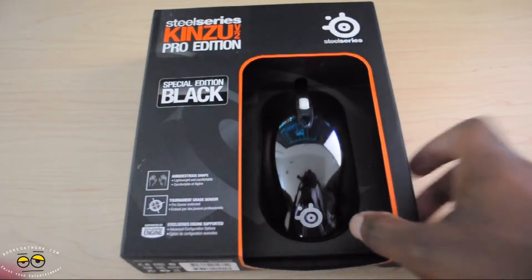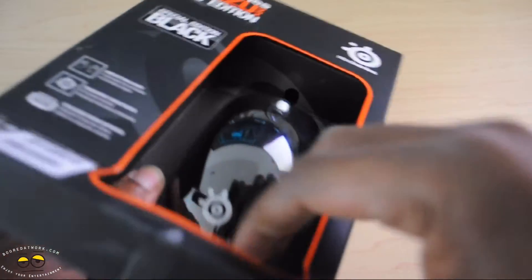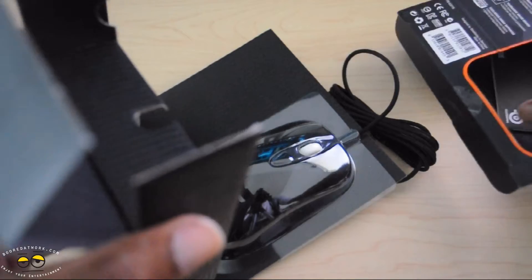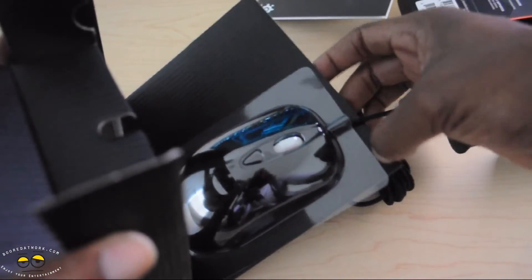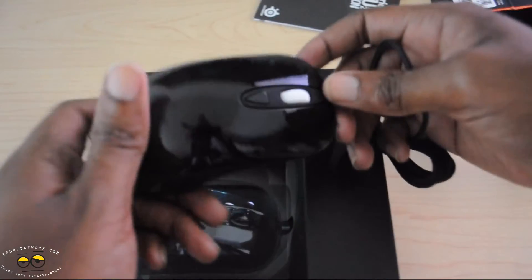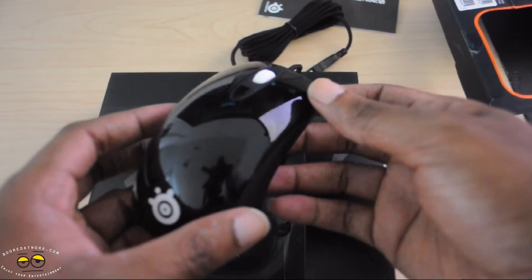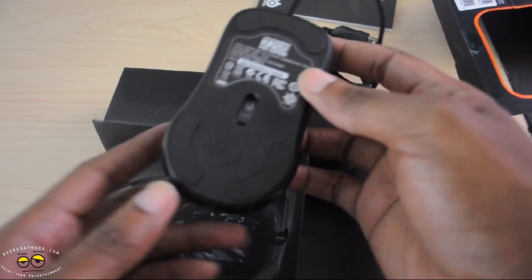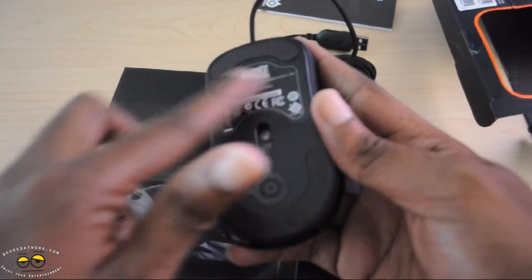Alright, let's see what we have in the box. So basically we have the manual and the mouse, and that's it. Right off the bat, this mouse is very lightweight and the ambidextrous shape makes it usable by lefties and righties. Below is the tournament-grade optical sensor which we'll test shortly.